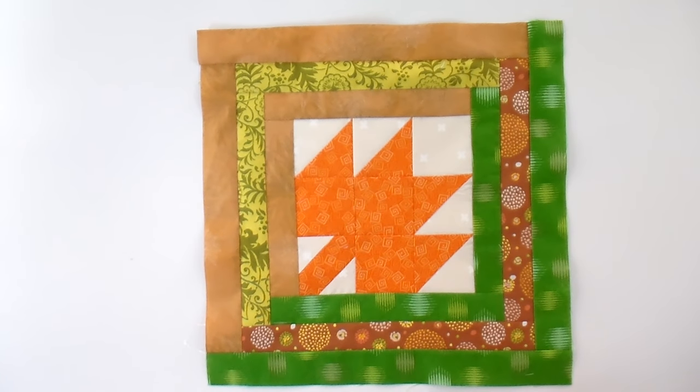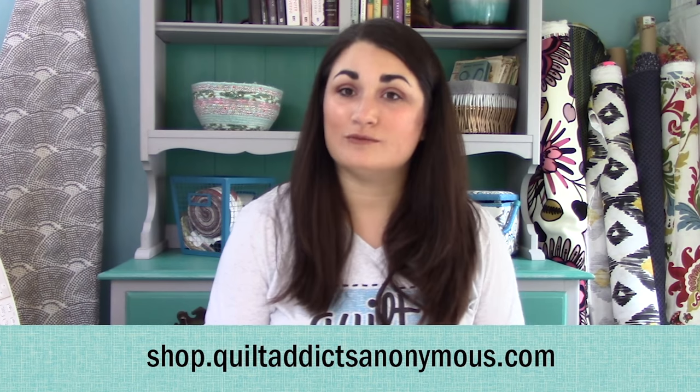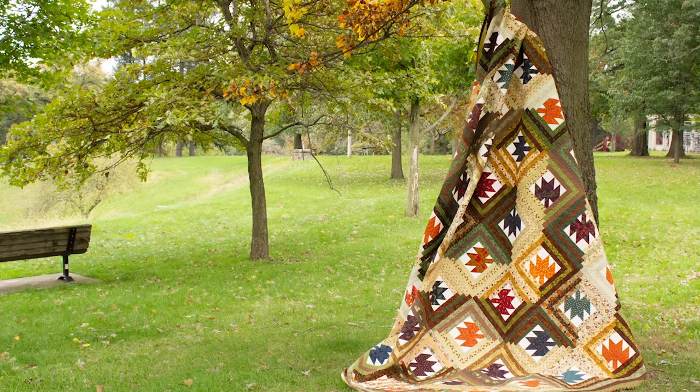I just kind of raided my fat quarter stash to do this and some fat eights, but you really don't need a lot. If you're just doing the table topper you only need a little, but you'll want to collect for a bit if you want to do a king. You can get the pattern — which includes all the layout diagrams and cutting instructions — over at shop.quiltaddixanonymous.com. It is called Maple Leaf Log Cabin. We also have everything else you need to get this quilt. Thanks so much for following along with this week's tutorial.